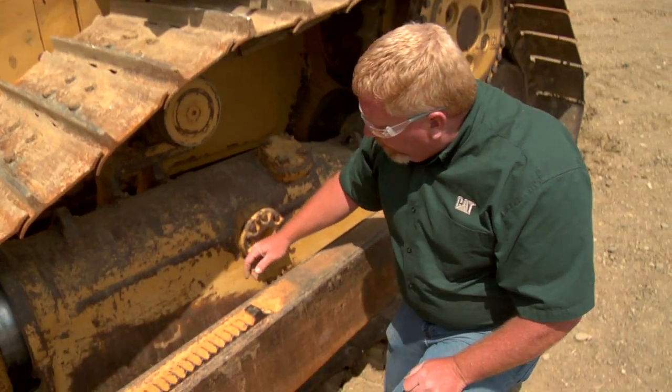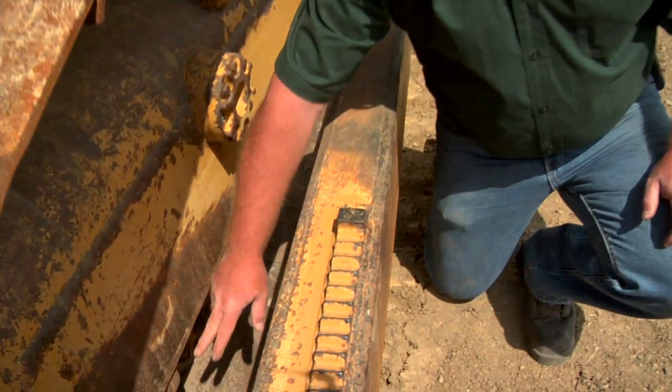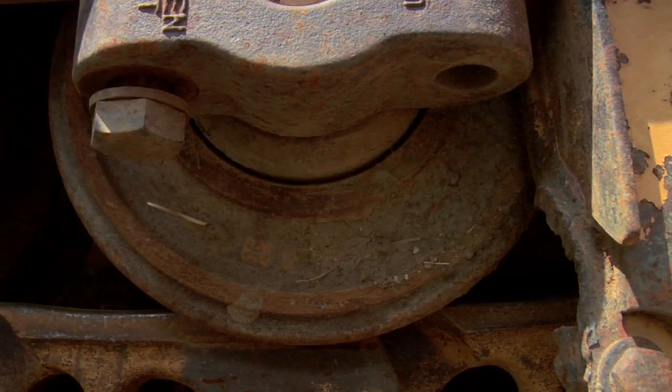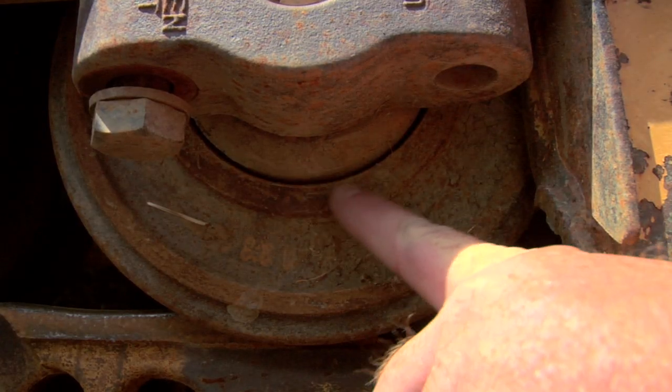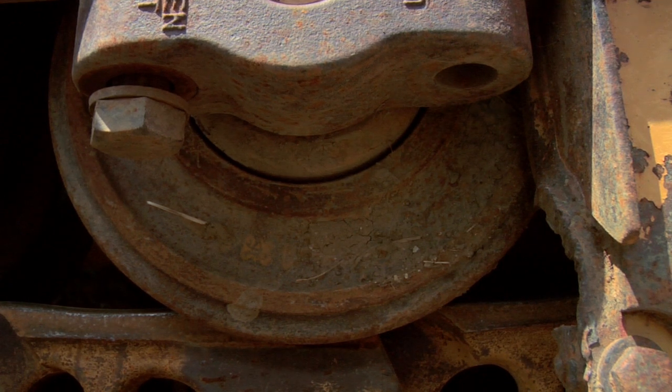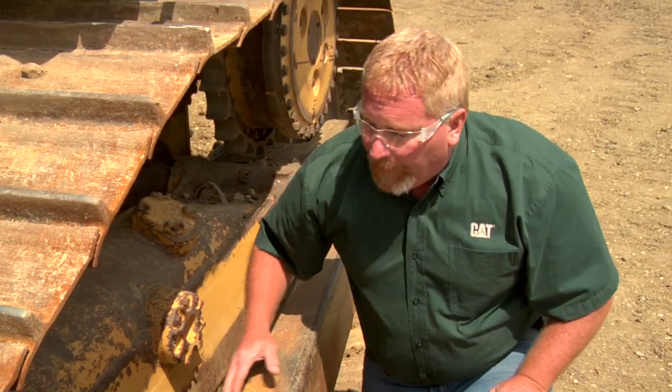While we're here, we're going to look right down here at all the rollers along the bottom of the frame. This is a rigid frame machine, and what we want to look at is to make sure there's no oil leaking. We want to look at those rollers and see how much wear they have. We also want to make sure that all of our fasteners are in place.